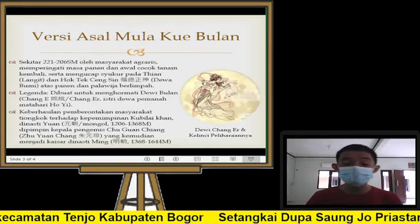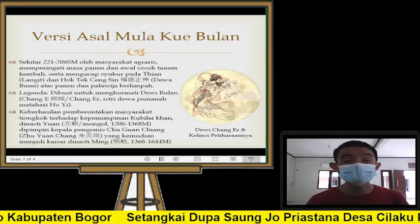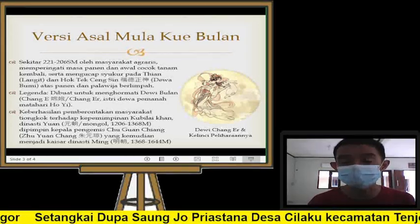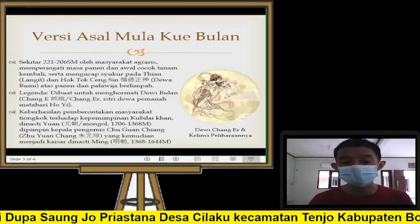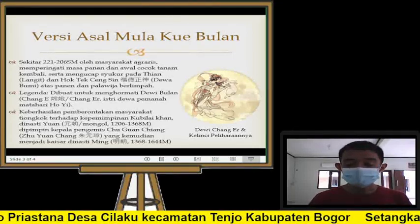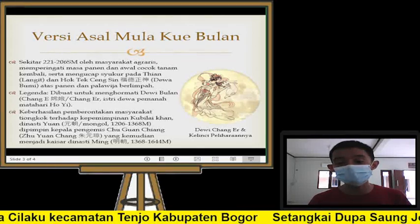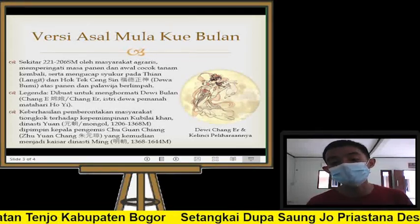Kita perlu tahu juga bahwa masyarakat Tionghoa dulu menghormati alam semesta: menghormati matahari, menghormati bulan, menghormati alam dan gunung, dan sebagainya. Maka ada legenda dewa gunung, dewa bulan, dewa matahari, dan sebagainya. Dan diwujudkan dalam legenda orang Tionghoa, dibuatlah kue bulan ini untuk menghormati yang namanya Dewi Bulan.